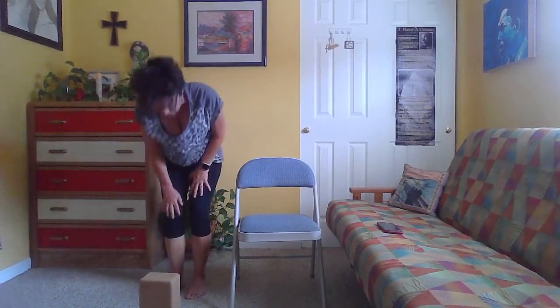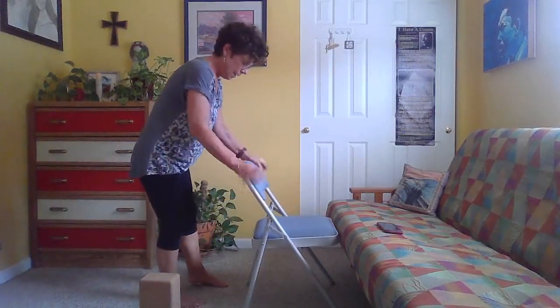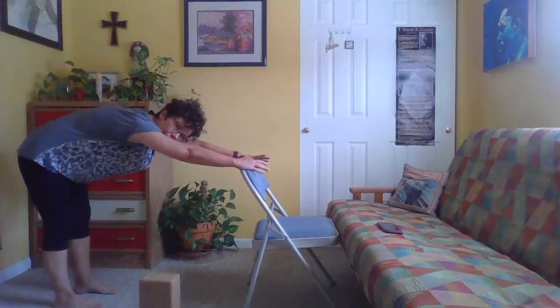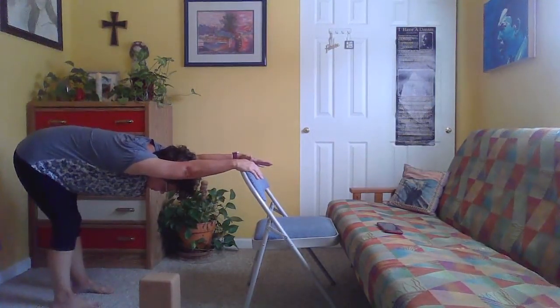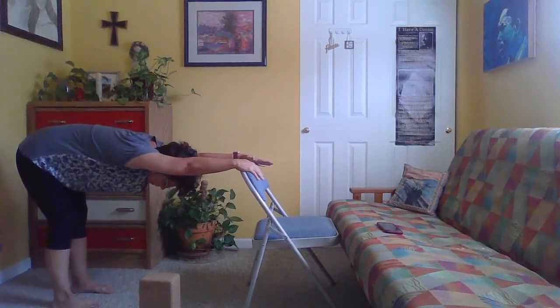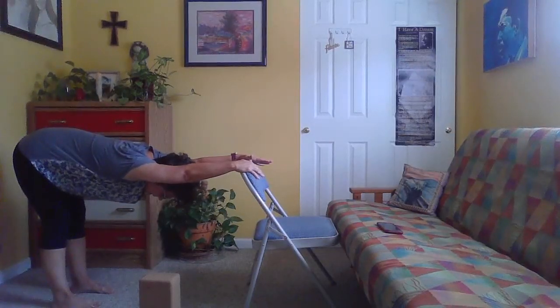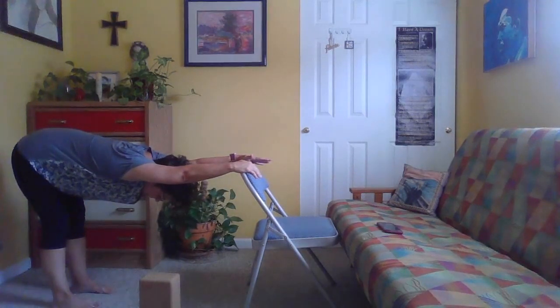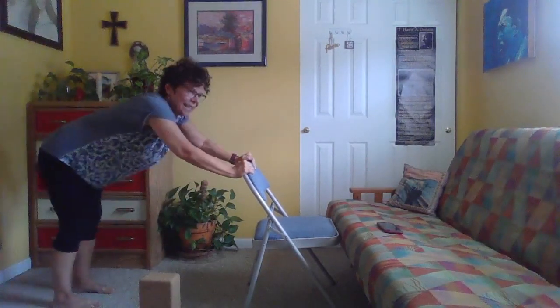Gently rise up and we'll take one down dog with the chair. Hands on the back of the chair, walk the feet back, and bring all kinds of length into the spine. Keep the knees bent as much as you need, or they can be straight, or bend and straighten one at a time. More concerned about the length in the spine than what's going on with the legs. Feel the length of your spine, then gently lift yourself back up.